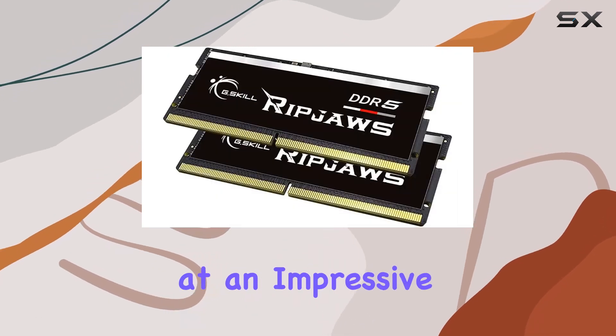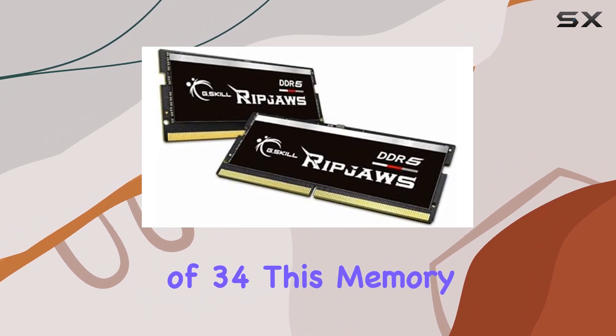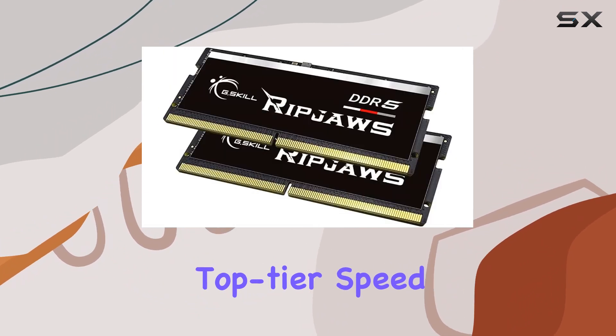Clocking in at an impressive 4800 MT/s with a CAS latency of 34, this memory is designed for those seeking top-tier speed and reliability.